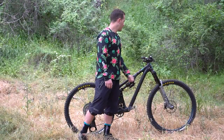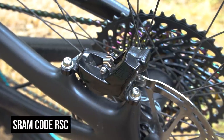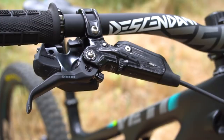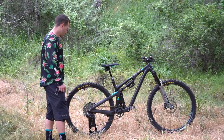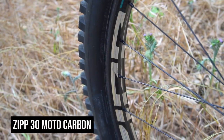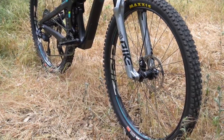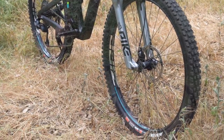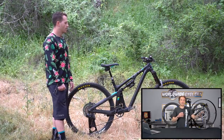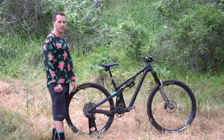For brakes I'm running the Code RSCs — by far my favorite brake I've ever had. Super powerful, really can't ask for much more. Wheel wise I'm running the new Zipp 3Zero Motos. These are actually my first set of carbon wheels and I don't think I can go back to aluminum after this — I've really really enjoyed them. We did a separate video on them where we discussed it a bit more, but yeah these things work and I'm loving them, it's a really nice ride.